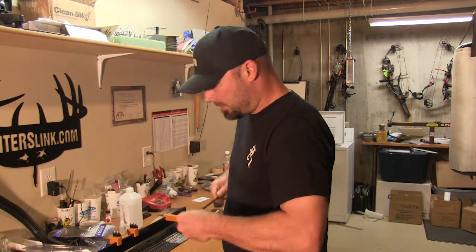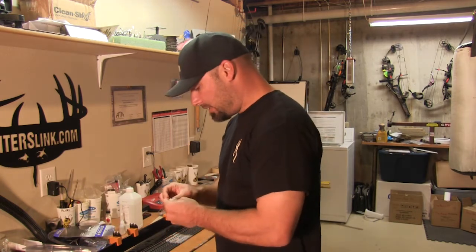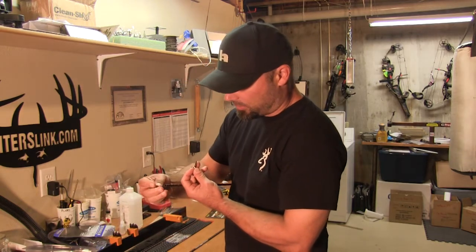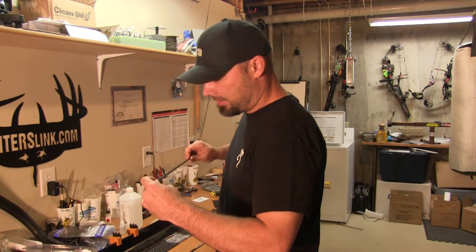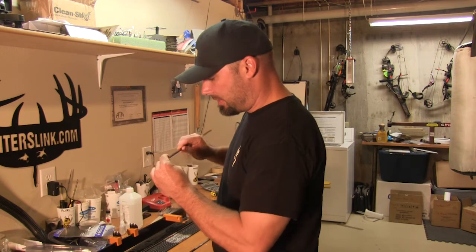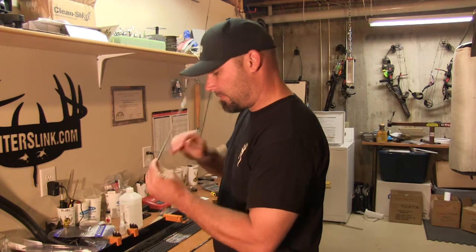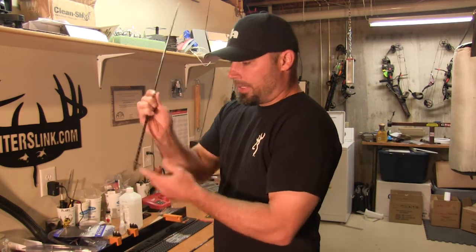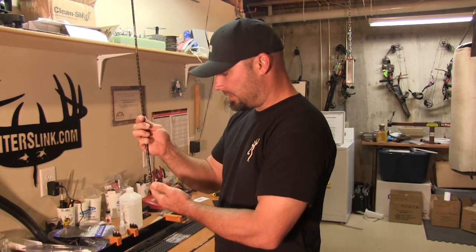We've got just a tiny bit of wobble. A lot of times these broadheads may not match up perfect with one arrow, but you put them on the next arrow and it's absolutely perfect. Then this arrow may work with another broadhead — that's why we're going through these steps to find out which arrows are our best match. That is perfect — absolutely perfect spin. So we know this one will possibly be our number one arrow.